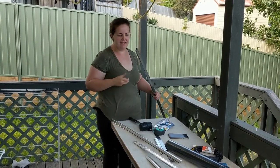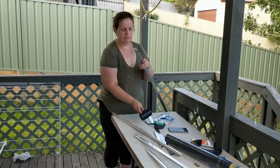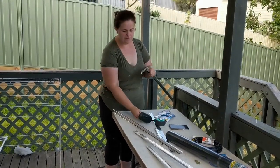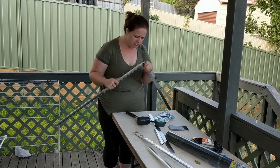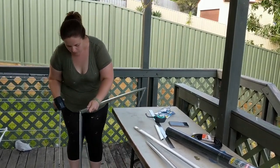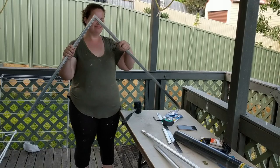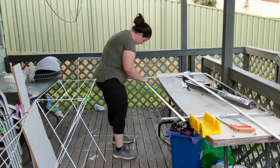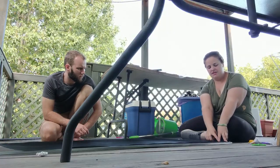Just putting these little corner pieces in to hold everything in place and keep it secure. Tuck one in there, make sure they're all the right way. They said to cut the corner first, line it up, and then start.